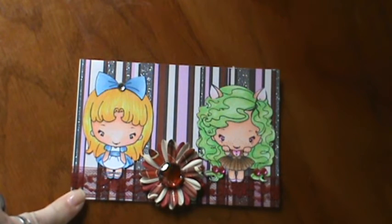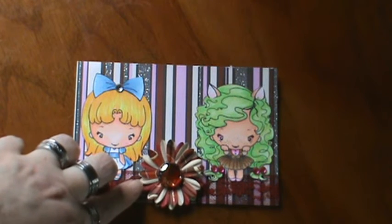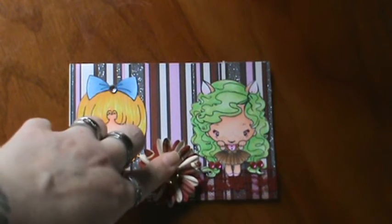I used some lace seam binding in burgundy, and a really pretty shades of red and burgundy and cream flower with a burgundy river rock in the center. And it's one of those glass river rocks.